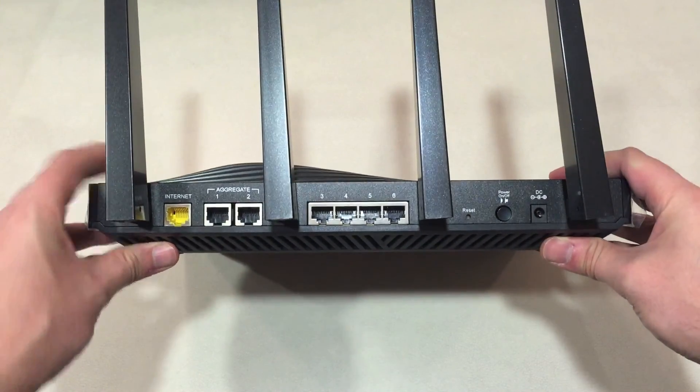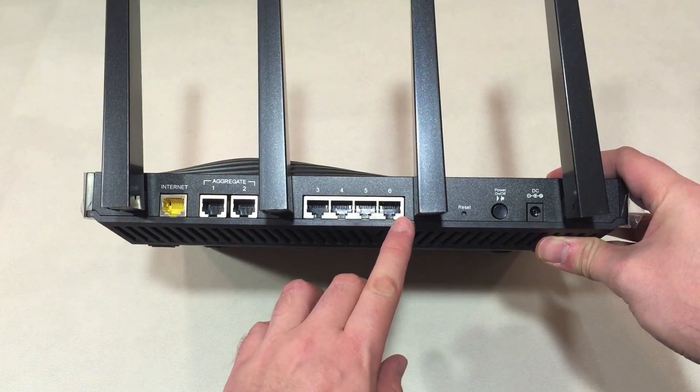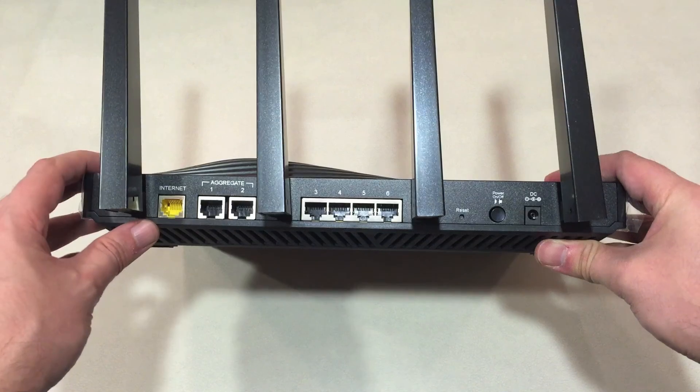Behind you have the antennas, which you can angle. You have the internet connection, the two aggregator ports, four LAN ports, a reset button, power button, and the connector for the power adapter.